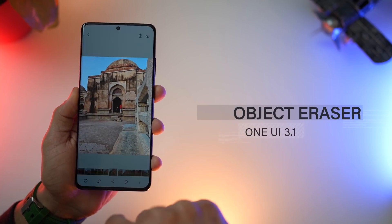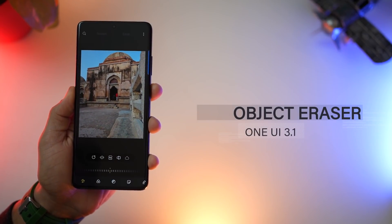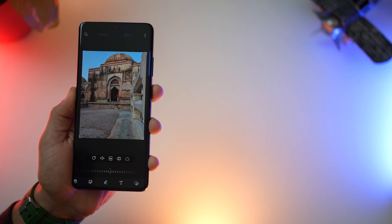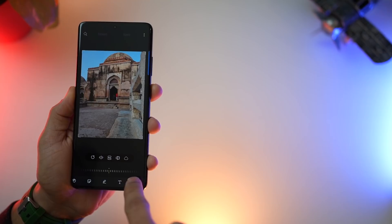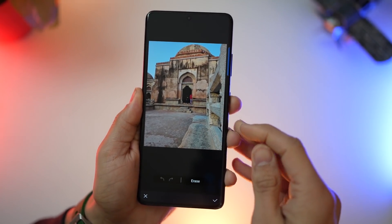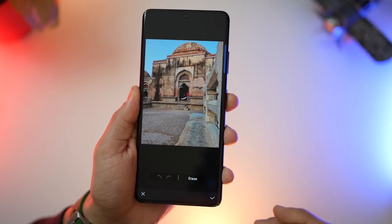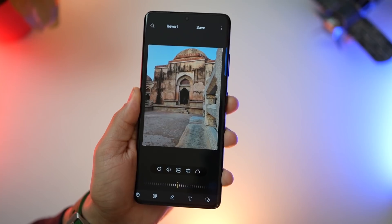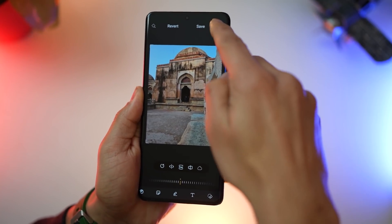The first thing they've introduced is something called object eraser. So let's say you've got an object or a person in your photo that you don't want — just go into edit, then go into object eraser, and tap on the object or person you want to get rid of. The rest is taken care of by AI. It automatically identifies the object, removes it completely, and fills in the gap. And it works marvelously well.